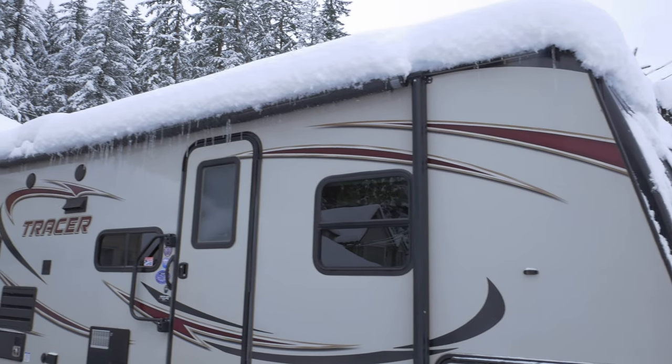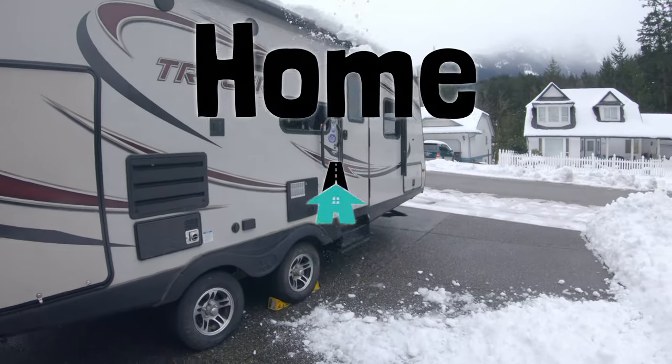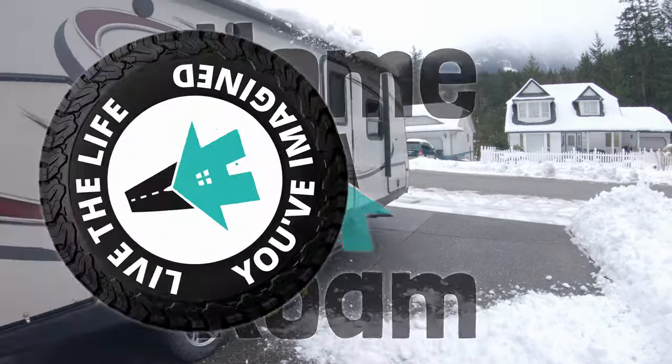Is your trailer roof covered in serious snow? What's the best way to remove it? Let's find out. So we had a little bit of a problem — we got a foot of snow, then another foot of snow, then another foot of snow. We had a lot of snow and it was really piling up on the trailer.